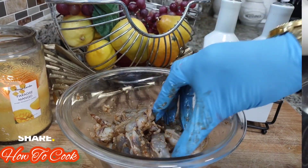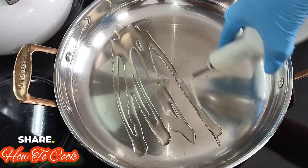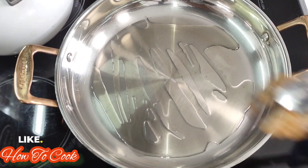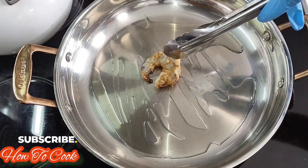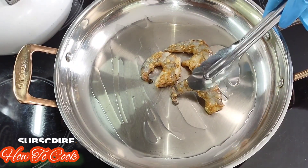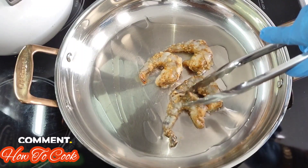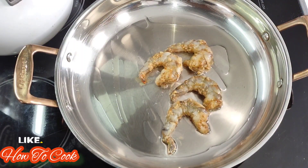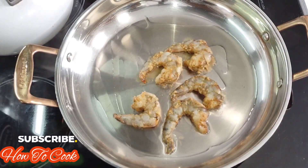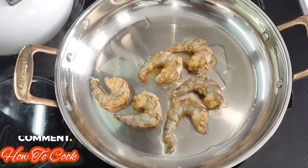Now we are going to get a nice pan so we can get these shrimp toasted up really nicely. I'm going back in with the sesame seed oil — you can substitute your oil of choice. I'm adding my shrimp into the pan and I'm going to allow them to cook about a minute or two on each side at a medium heat.